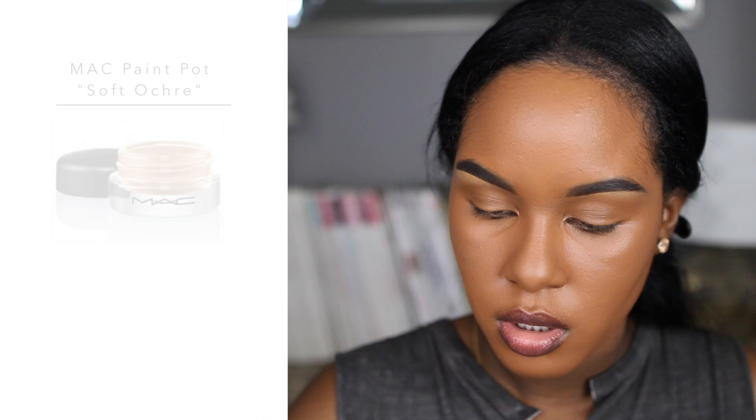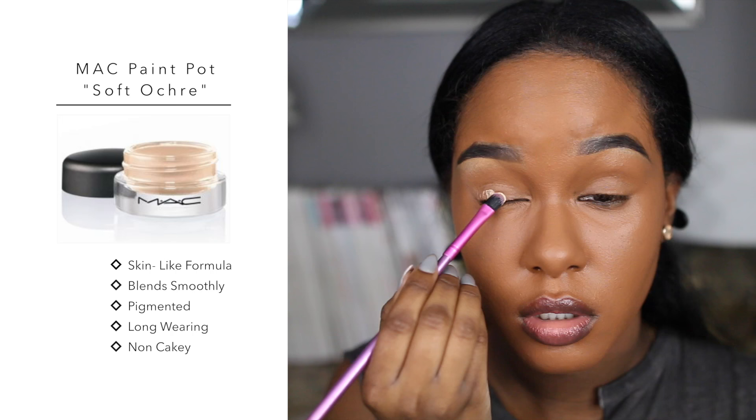I'm taking my damp Beauty Blender and blending all of this out — it blends in a whole lot better that way and the coverage is absolutely bomb. What is everyone watching on TV? Today is Thursday which means I have to watch How to Get Away with Murder as well as Project Runway. I'm just priming my eyelids with this paint pot in Soft Ochre. Mondays are fully packed right now because of Dancing with the Stars and The Voice.